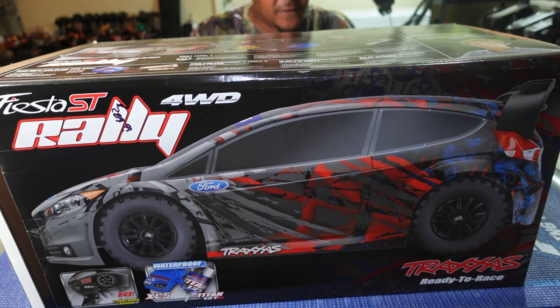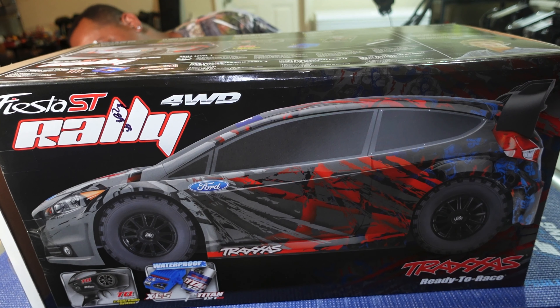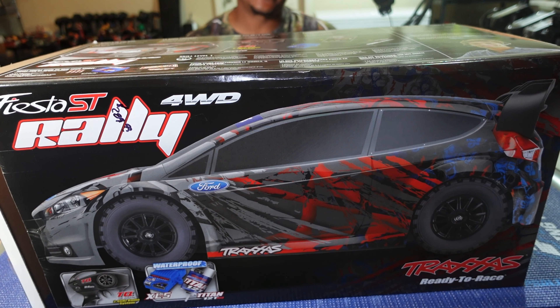It comes with the TQ remote. This is my second rally — I had one a little while back, got rid of it, and then was like, 'Why did I do that?' So I had to get me another one. This one comes with the Titan 12-turn motor.